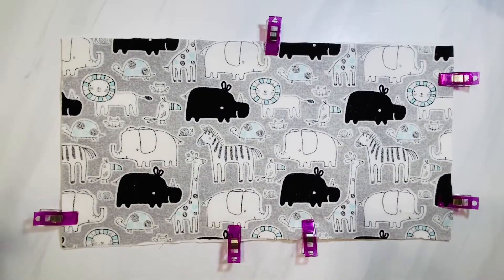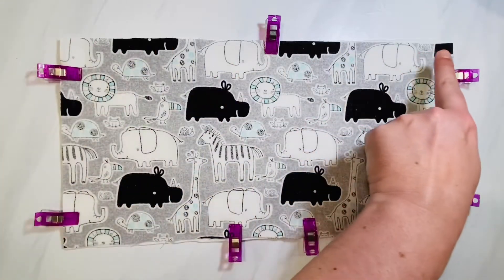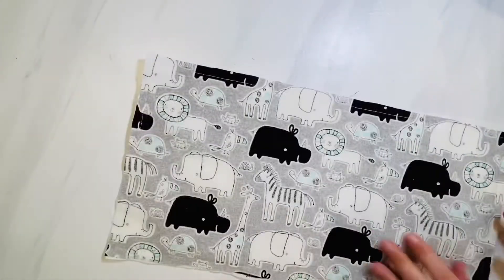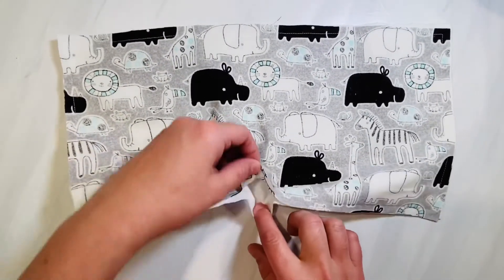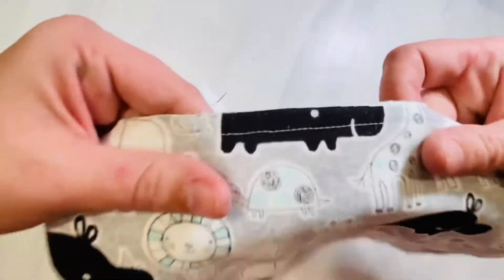Now pin or clip all the way around the rest of your burp cloth, and then starting at that opening that you're not going to sew closed, sew all the way around your burp cloth. Once it's finished sewing, this is what it looks like. I used a 3/8 inch seam allowance, and you can see here's the hole at the bottom of my burp cloth that I did not sew closed.